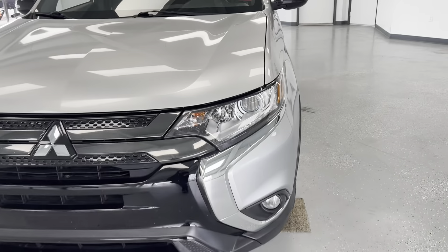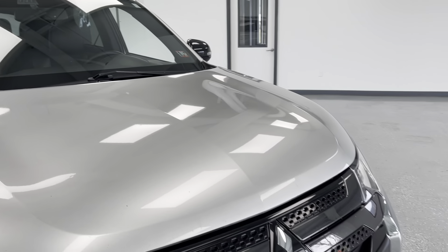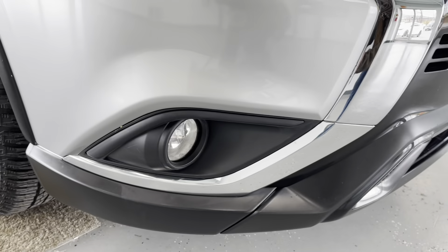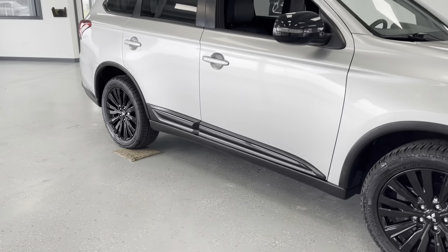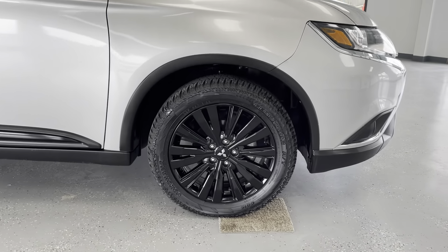As we get closer here to the front of this SUV, you'll be able to see that it is a sleek, metallic silver clear coat with chrome and black accents, as you'll be able to see there on the front grille, as well as down around those fog lights. Those fog lights will help you out in inclement weather, and speaking of inclement weather, we'll come along here to the side and take a look at this vehicle's tires and wheels.